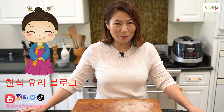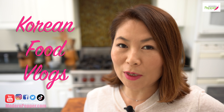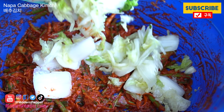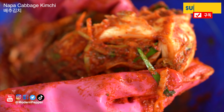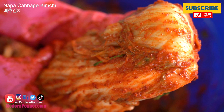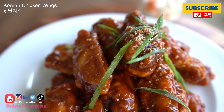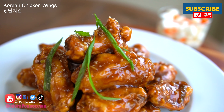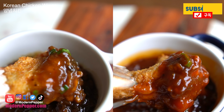This is Helen and welcome to Modern Pepper. 안녕하세요, Modern Pepper의 Helen입니다. Welcome to my blog series where we discuss everything related to Korean food and much more. For those of you that are new to Modern Pepper, it is a Korean cooking channel that offers instructional Korean cooking lessons for authentic Korean recipes as well as Korean fusion recipes. So please do consider subscribing.